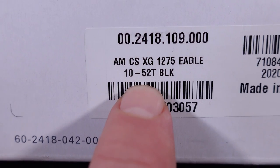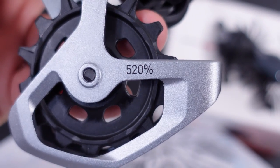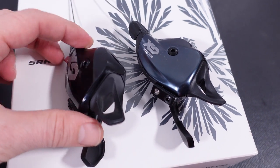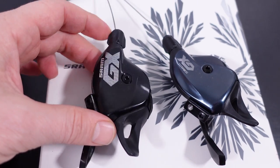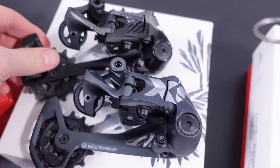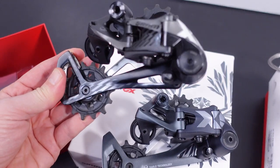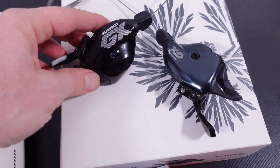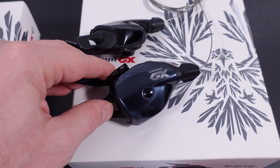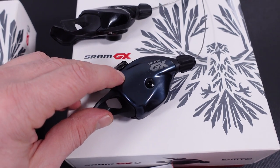These shifters were introduced with the 10-52 tooth cassette — the expanded range — meaning the 520% gear range. But these new shifters, aside from the aluminum cover and the different color, are identical to the old shifters, and they work just fine on both 520% drivetrains as well as the original 500% gear range Eagle drivetrains. What do you think about the new versus the old GX shifters? Are you considering replacing the old one for the new just for the color or maybe the aluminum cover? Let me know in the comments below.